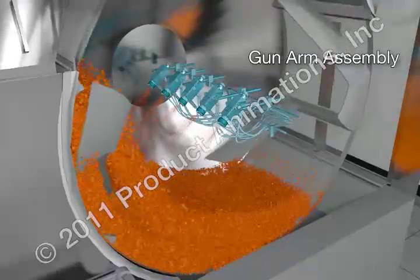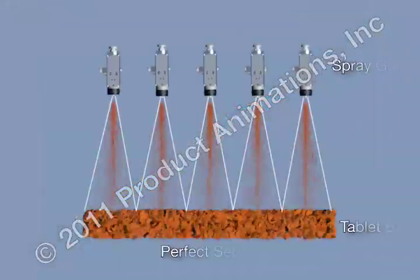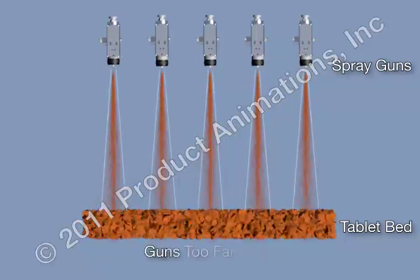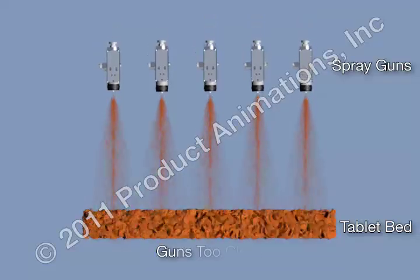A gun arm assembly permits easy access to each spray gun for adjustments, priming and cleaning. It is critical that the gun to bed distance is correct to ensure uniform coverage of the tablets.